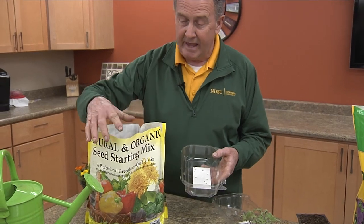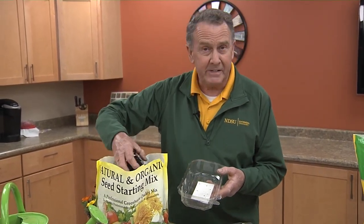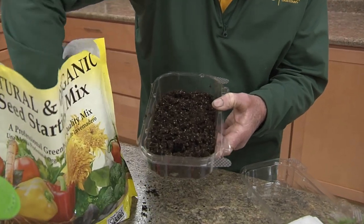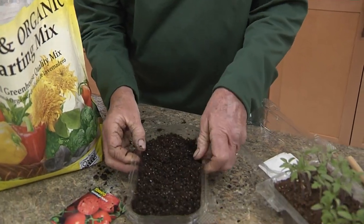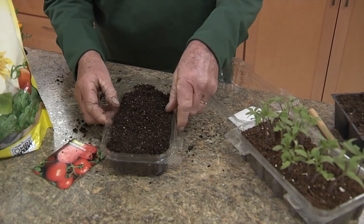It's very important to start our seeds in actual seed starting mix. I've moistened this beforehand so it's nice and mellow and ready to go. We'll fill up our seed tray with the pre-moistened mix, fill it up all the way right up to the top, and then firm it a little bit. Then we are ready to seed.